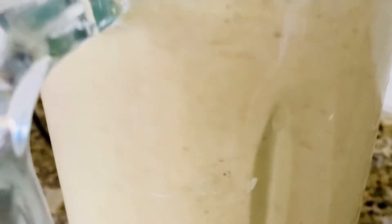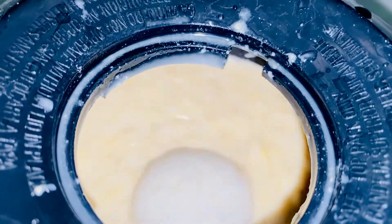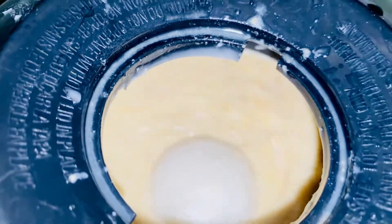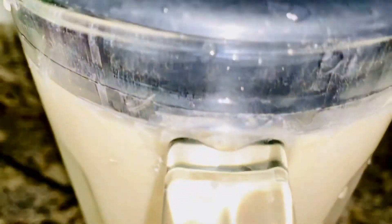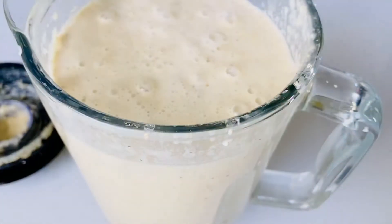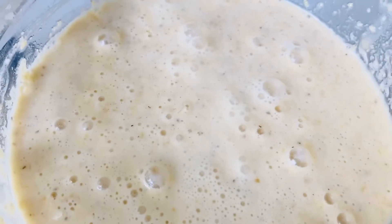Then I'm going to transfer it into my blender. It is already looking soft and I will go ahead and start blending the corn. Make sure it is well blended.